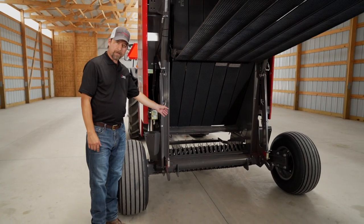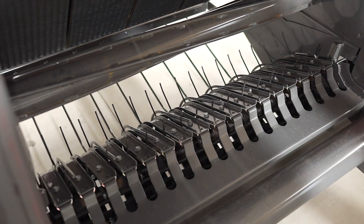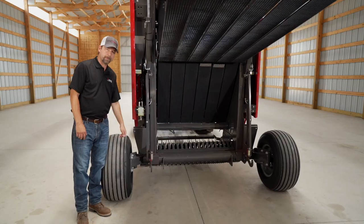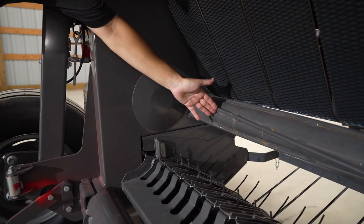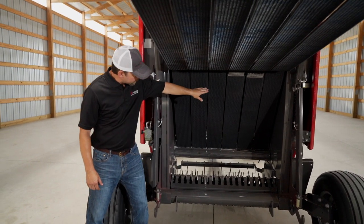As you can see inside of our chamber, it's very open. You may or may not know this, but Heston actually invented the open throat vertical bale chamber that you know today. This is a very good example — you can see the roller there, there's your starting roller. You get a good glimpse here of our wedge grip belts and also you can see the alligator splicing here on the lacings.